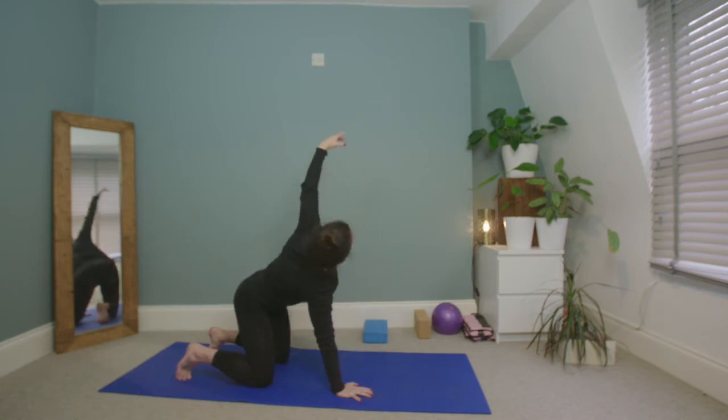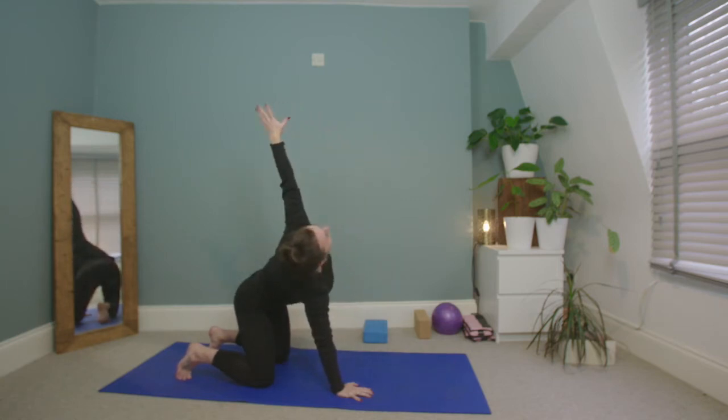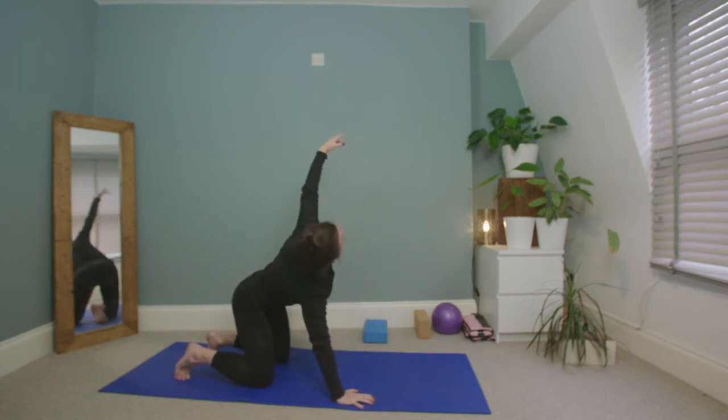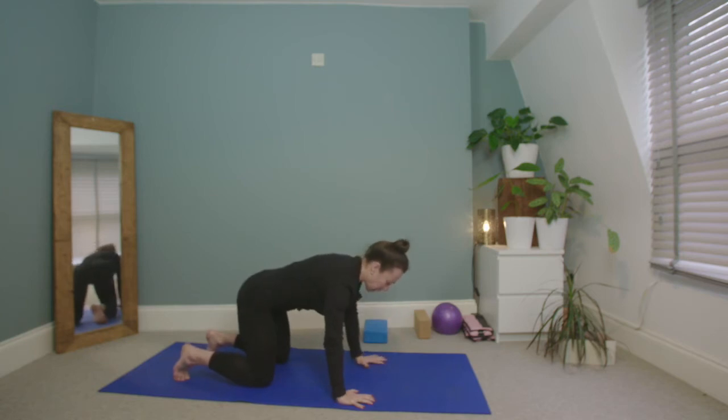Inhale, lengthen the left arm up to the sky, and exhale, reach the left arm underneath the right — back of the shoulder presses into the floor. Deep inhale and exhale. Then reach the arm all the way back up to the sky and come back down to hands under the shoulders in neutral.